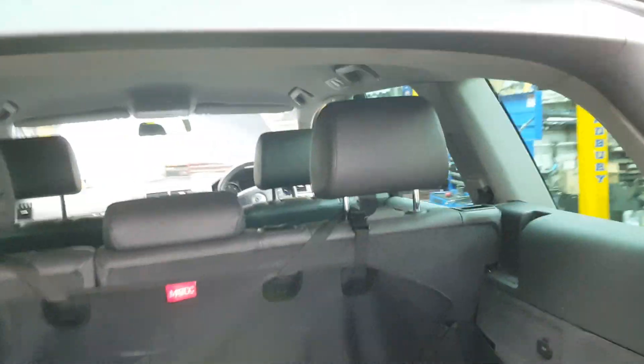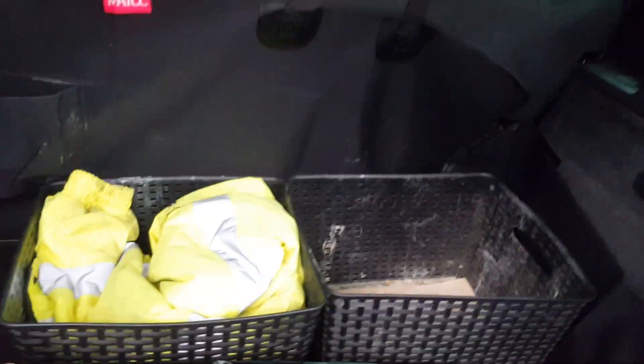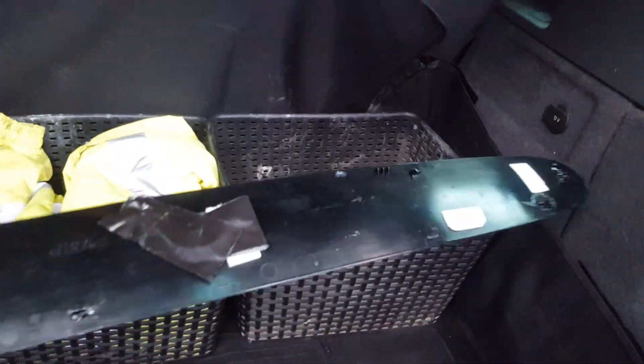Hello guys, this is Alex and this is the VW Touareg rear center brake light. I'm going to show you how to replace it. What you need to do — I already took this cover off. The clips are all broken already because someone tried to do it before, so they just glued it back on.